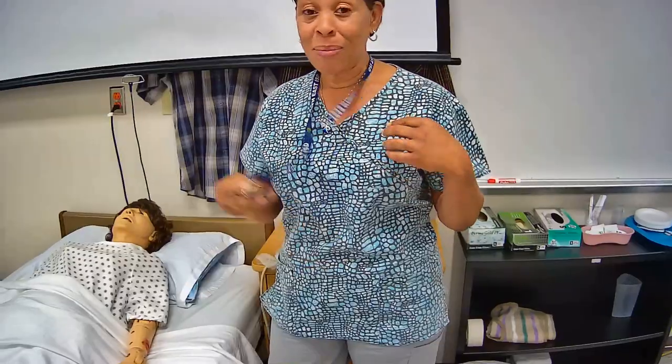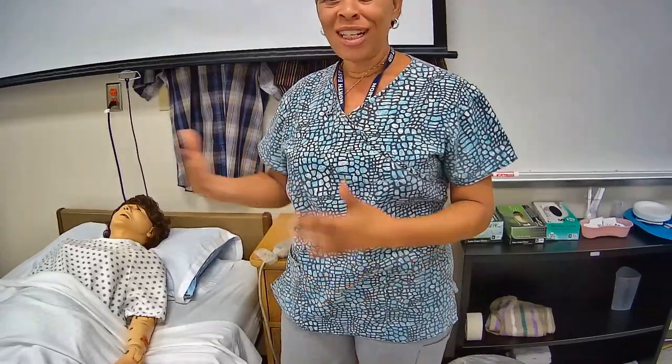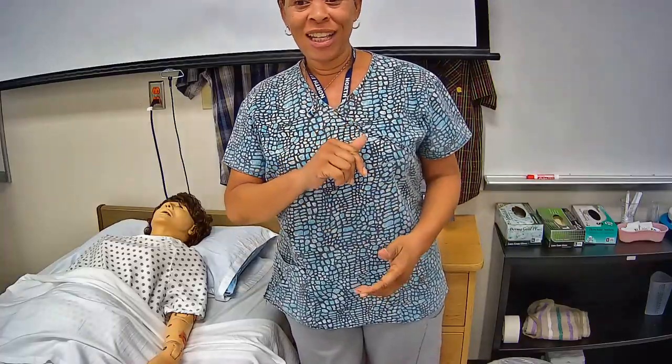Let's go ahead and get started. You don't need any supplies except for yourself. I'm just going to tuck my badge into my shirt so that when I lean over the resident, it won't be hitting or touching them. Alright guys, let's get started.